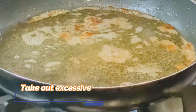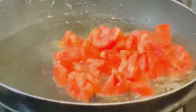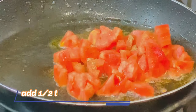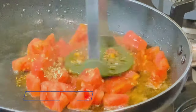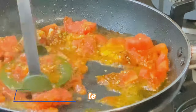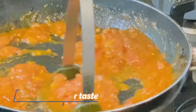We will reduce the amount of oil in the pan. We will add 1 tomato, white pepper, paprika powder — 1 teaspoon — and a quarter teaspoon of oregano, crushed with your hands. On high flame, add salt and the tomato sauce.